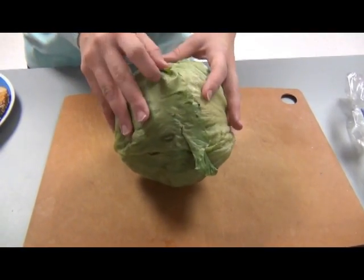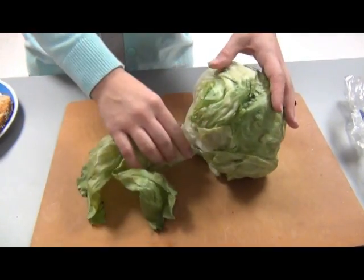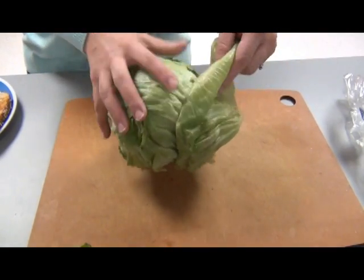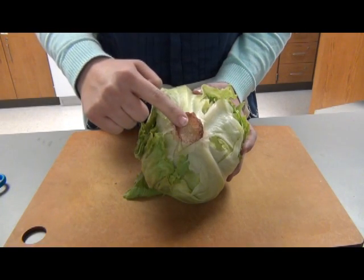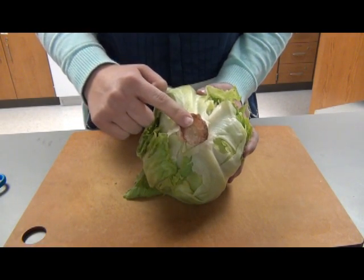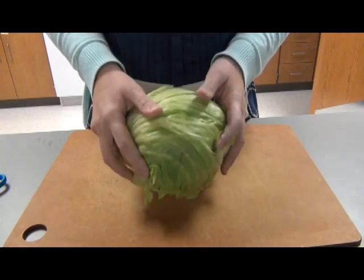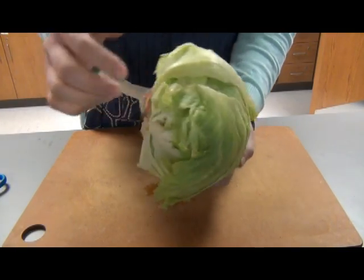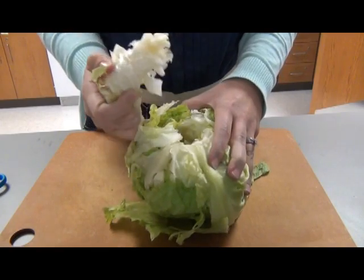Remove two to three of the outer leaves. Find the core. Firmly grab the lettuce and slam it on the cutting board hard. Pull on the core to remove.